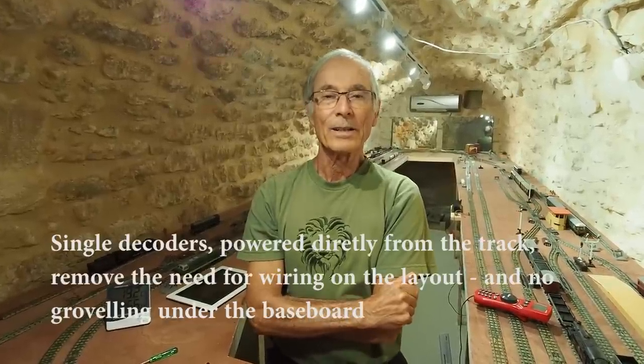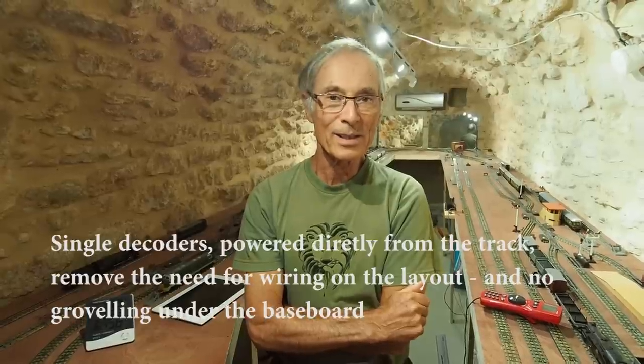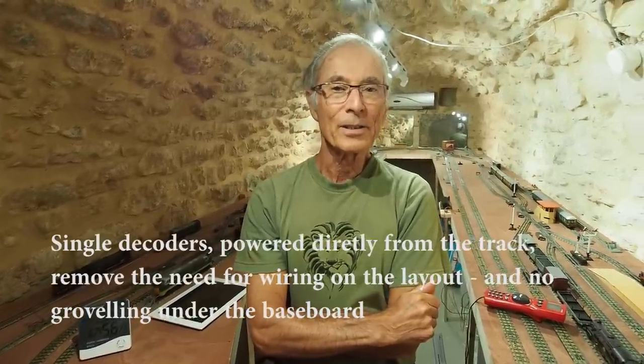All my electrically operated accessories have a DCC decoder built into them — that's the points, the uncouplers, the colour light signals, and the semaphore signals.